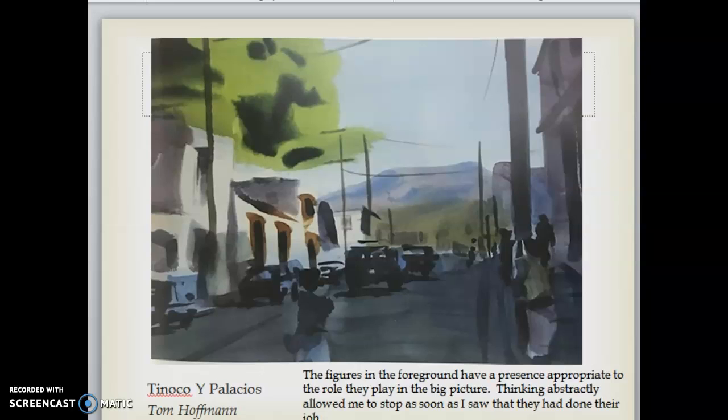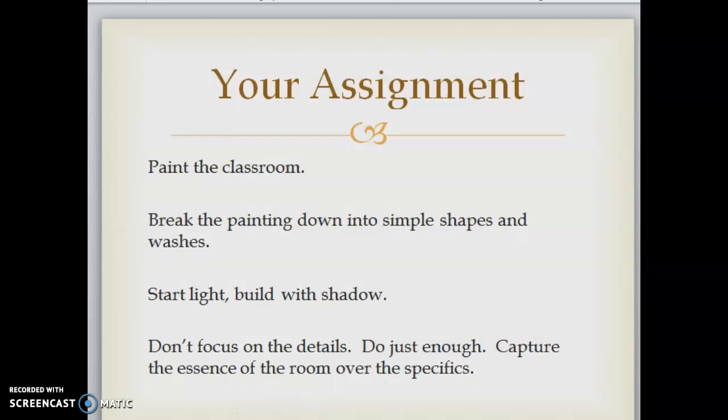The vegetation in this photograph can be described either as 'a big tree that shows above the sunlit buildings,' or as 'a semicircle of intense medium green silhouetted against a middle-value blue,' depending on whether you use the language of content or of form. For your assignment, paint the room that you're in. Break the painting down into simple shapes and washes. Start light, build with shadow. Don't focus on the details — do just enough. Capture the essence of the room over the specifics. Give me an overall feel of the room: the big shapes, the big colors, the different values. Let me know if you need any help.